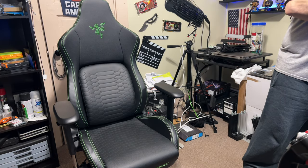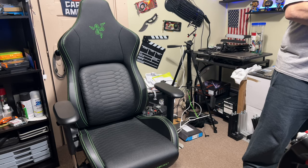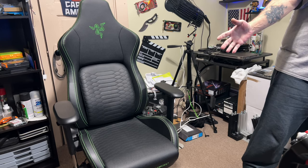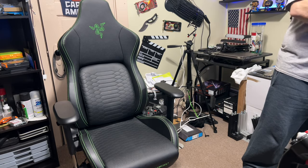They've been running some good sales on it, but it's a chair that's going to last a long, long time — well worth the investment as far as I'm concerned. I was tired of spending a hundred to a hundred and twenty dollars on cheap gaming chairs that would just flatten out after a year.